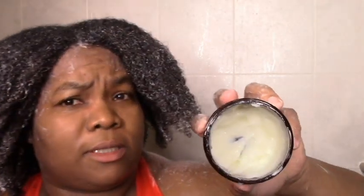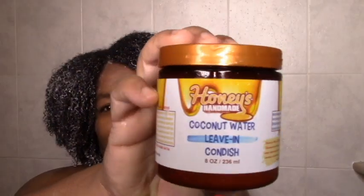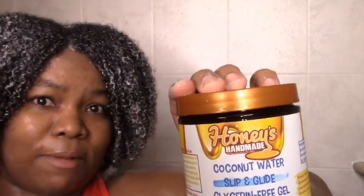I didn't use oil, which is good, and the thicker consistency probably helped with that. I hope that the leave-in has slip because it would just be a whole lot for me if it doesn't. So let's just hope that the leave-in has slip. I have this coconut water leave-in conditioner to try, and then I have the coconut water Slip and Slide glycerin-free gel — hopefully both of these have slip as well.